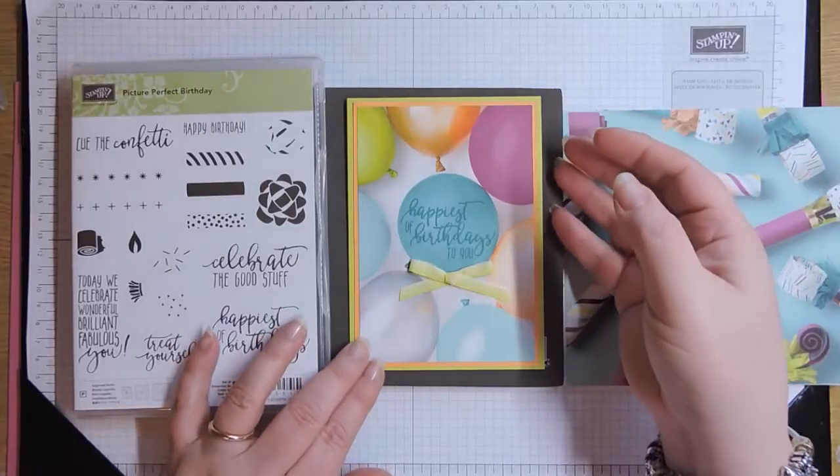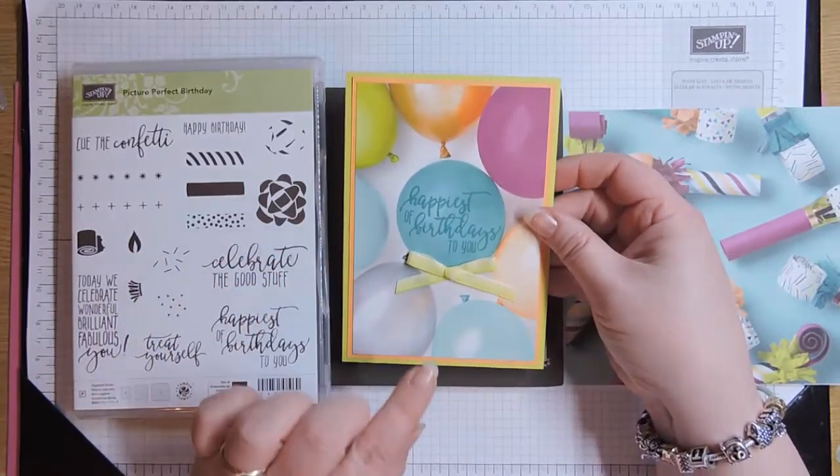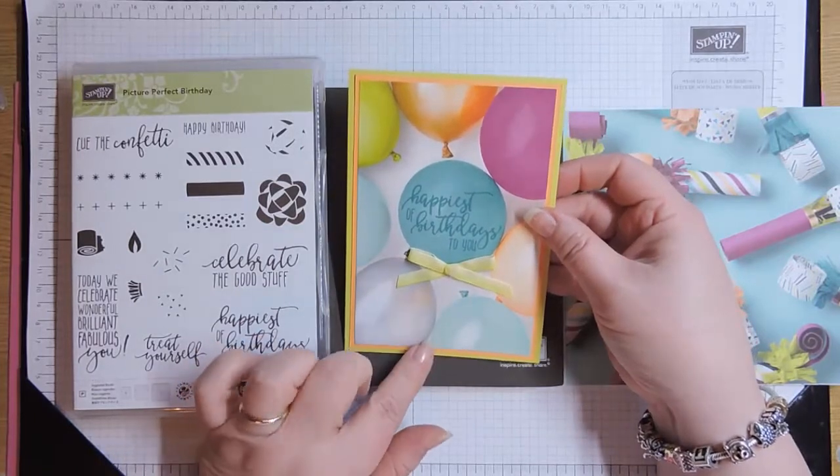Hi, it's Pip here from QueenPipCards.com. Thanks for joining me today. I'm going to be showing you how to make this really simple but really effective Happy Birthday card.